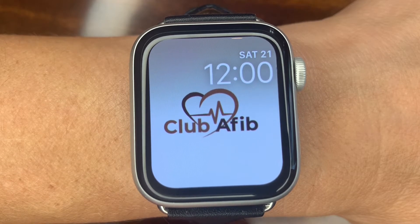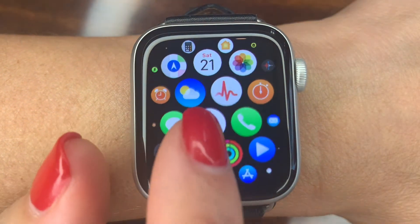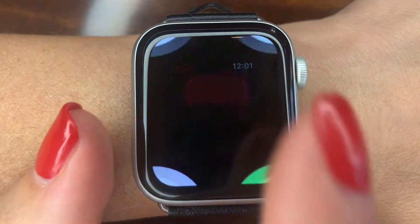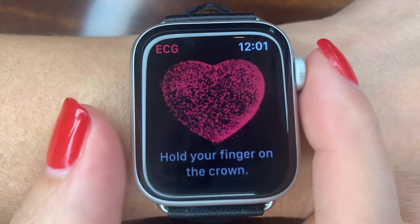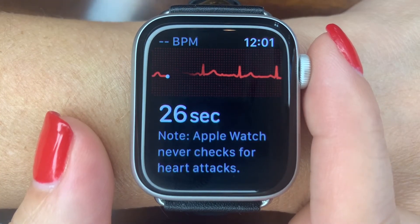Turn on your Apple Watch by pressing the crown on the side and choose the ECG app as shown. Once you see the red heart, gently press your finger up against the crown to start recording your ECG.